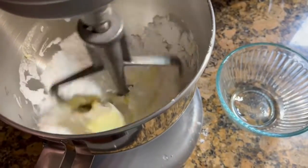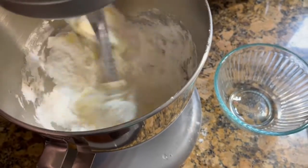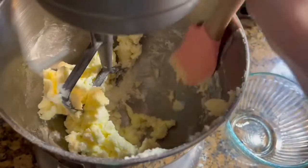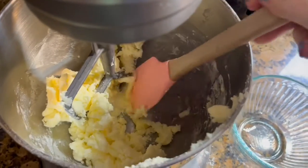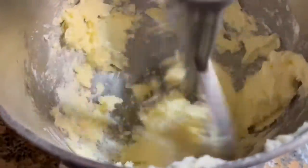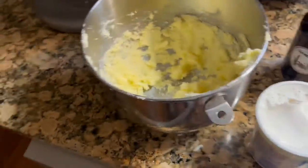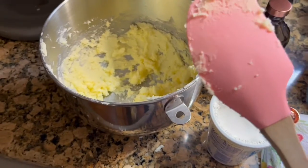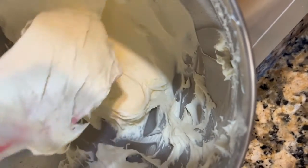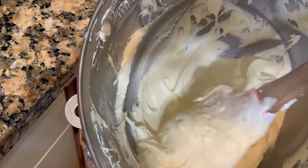Step one was to mix the butter and powdered sugar together until fully blended. Don't forget to scrape the sides of the mixing bowl. This part of the video has been sped up with magic to save time. Next up, we hand mix in the marshmallow cream and vanilla. This can take a while and give you quite an arm workout to get rid of all those pesky lumps of butter, so be sure to thank your ancestors for mixing everything by hand.